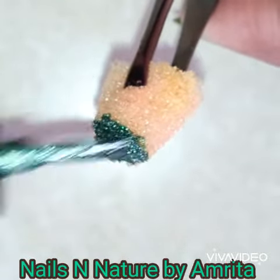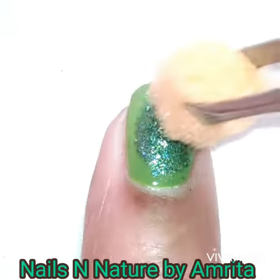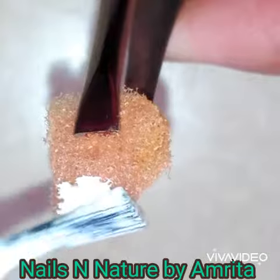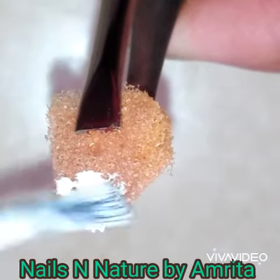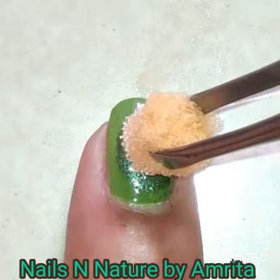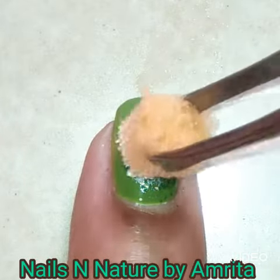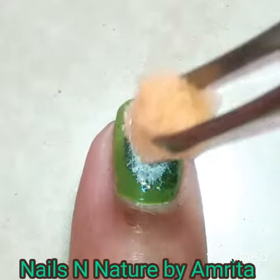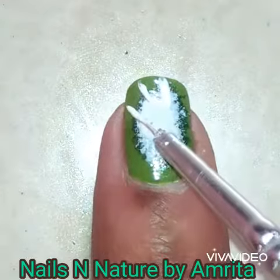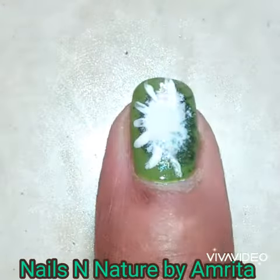Cut the sponge a bit smaller and repeat using white polish. Then using a thin brush, add white lines all around it, and finally use black color for the seeds.